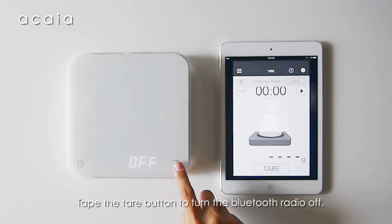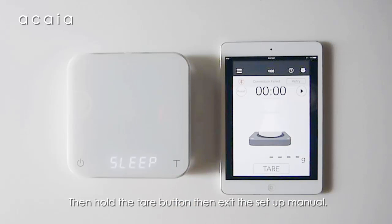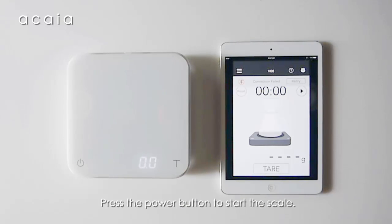Tap the tare button to turn the Bluetooth radio off. Then hold the tare button to exit that submenu. Press the power button to start the scale.